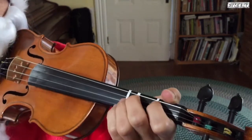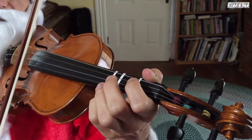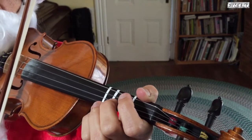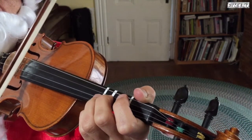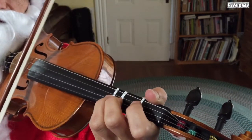All right, let's finish up the tune now, going to open E. So that's 'sleepin' heavenly, sleepin' heavenly,' landing on A2, then going 3 on A to 1 on E.